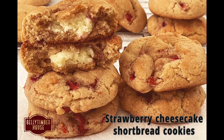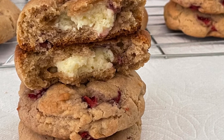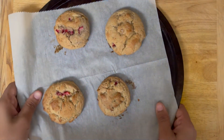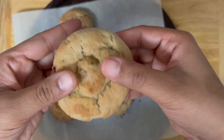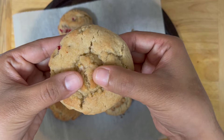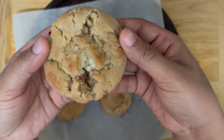Hey guys, welcome back to my channel! Today I'm going to show you how to make strawberry cream cheese shortbread cookies. This is one of the best cookie recipes I have ever created — my favorite so far. This is a long recipe, so let's not waste time and get started.